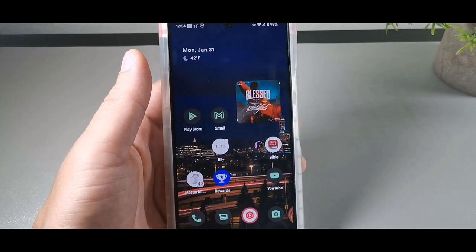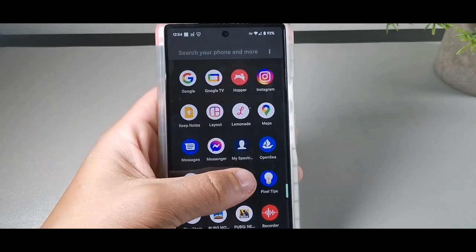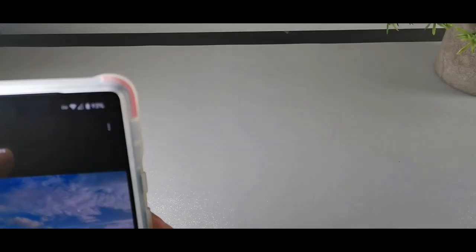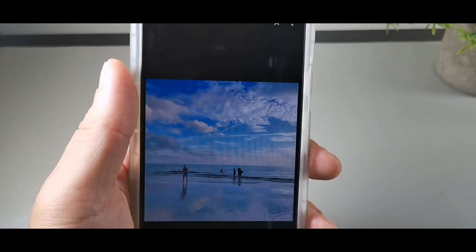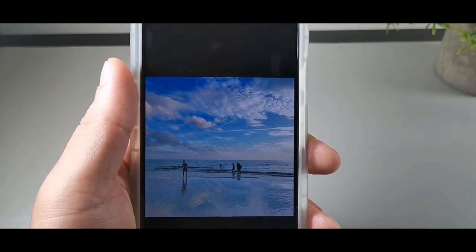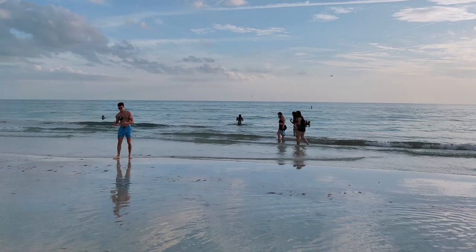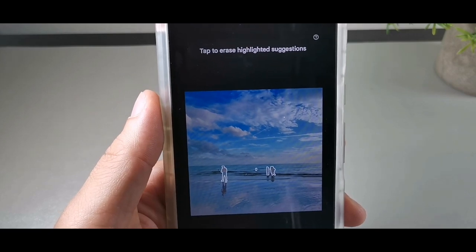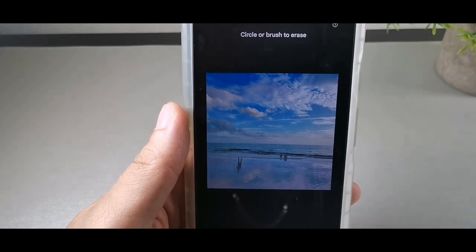Alright guys, so I do have the Google Pixel 6 right here. We're going to be taking a look at the photos and I'm going to go to some of the favorites that I picked. Let's start off with this photo right here. You can see we do have people in the background, so let's see what happens when we click 'Remove objects' for suggested items — it will remove items for you automatically. Let's go ahead and erase all.